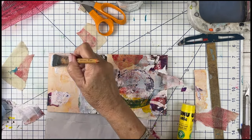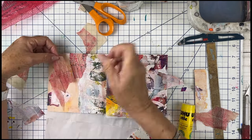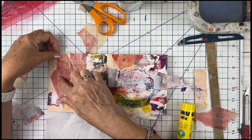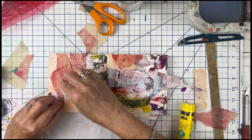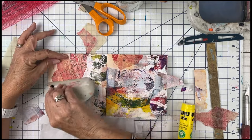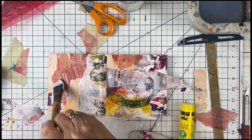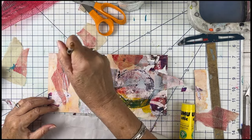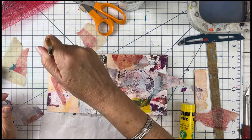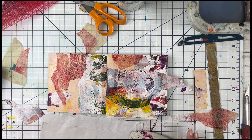Oh yeah, I'm really loving this. I like gel medium better, you know? I just do. And this paper seems to be able to handle it. All I have to do is trim it up and I'm done.